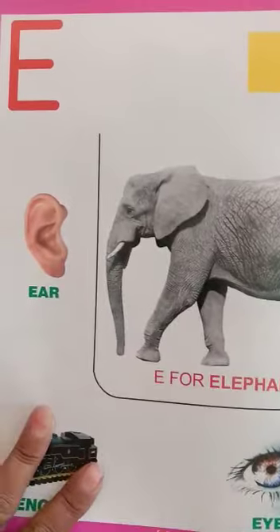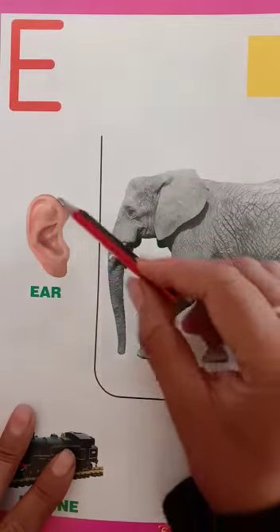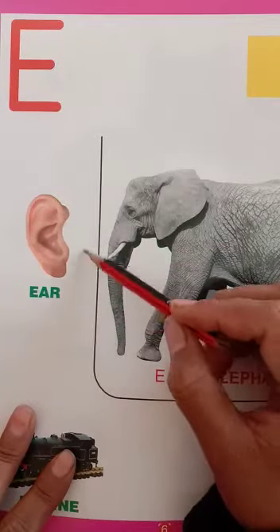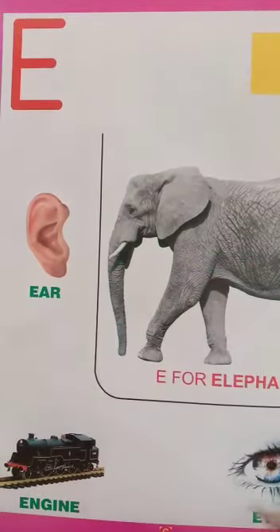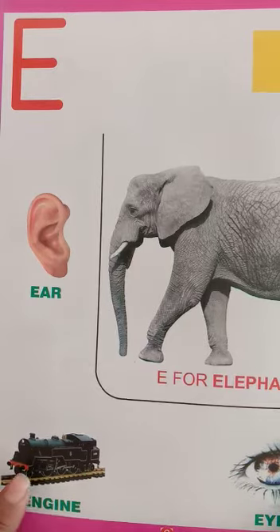Next picture is E for Ear. Ear is our body part.